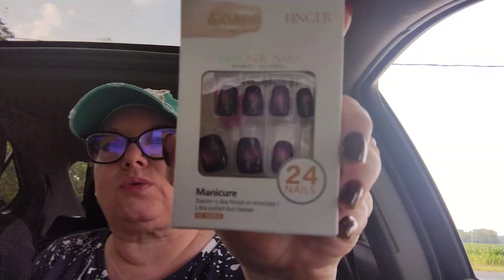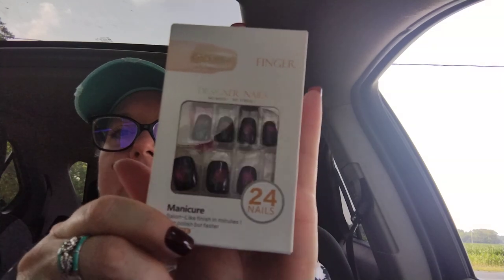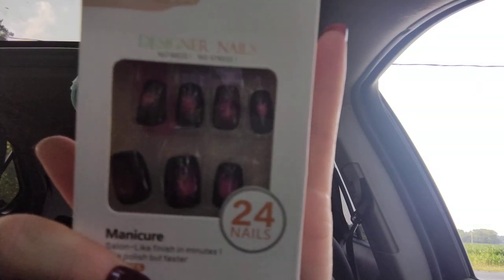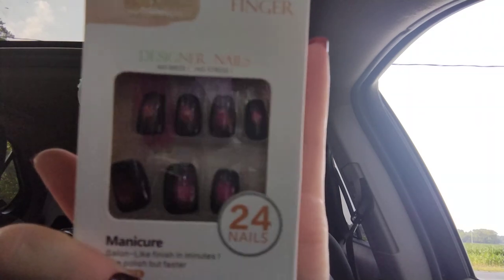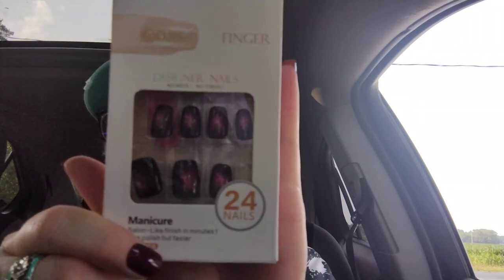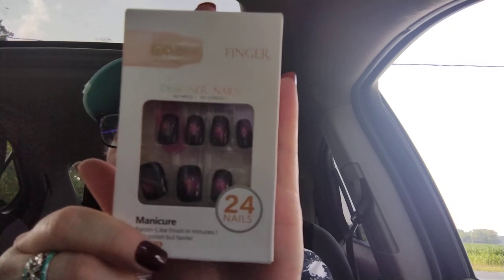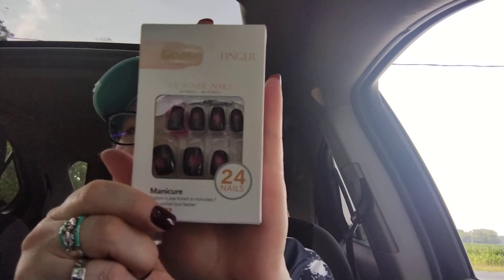Next item — I got some more nails. These are gorgeous: a black color with an iridescent fuchsia pink on the inside. They were $2.24 for the pack and you get 24 nails. These are so fun and beautiful.